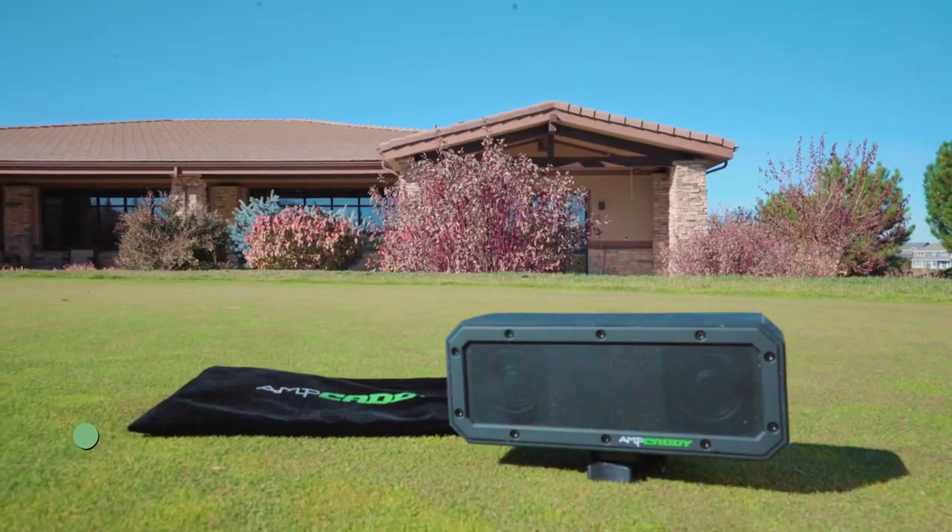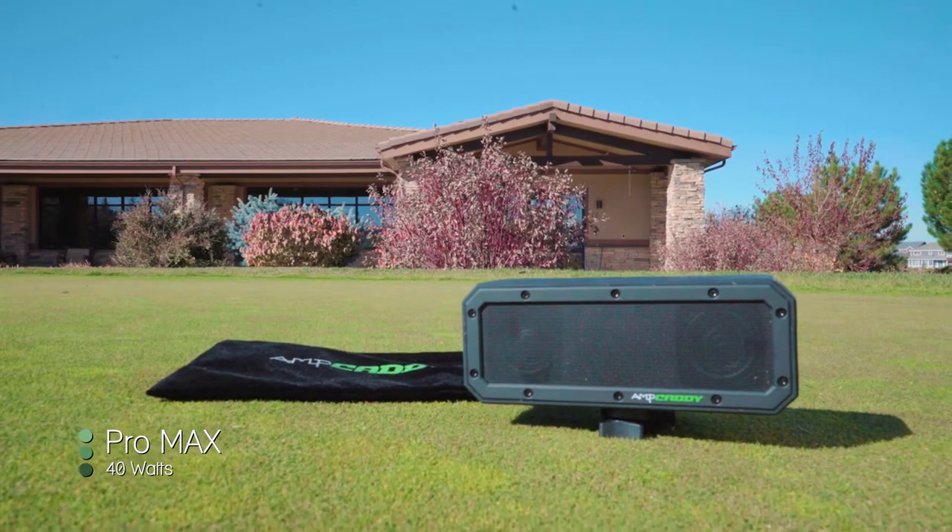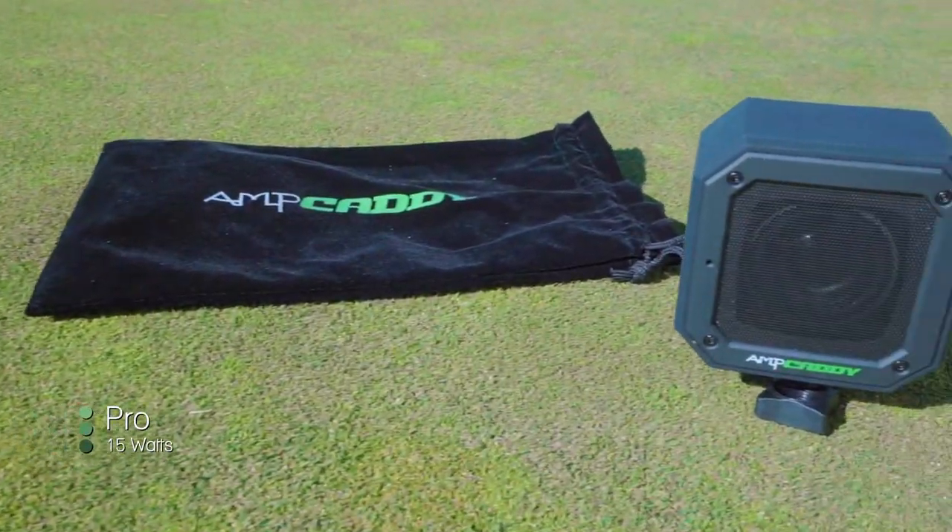The Amp Caddy has two models: it has the Pro Max, which has 40 watts, and then also the Pro, which is 15 watts.